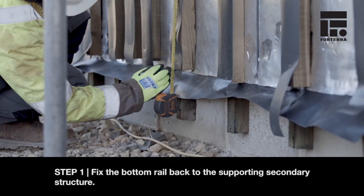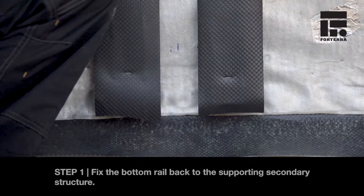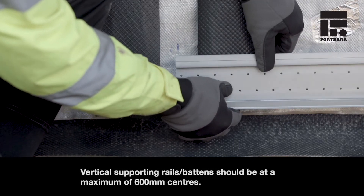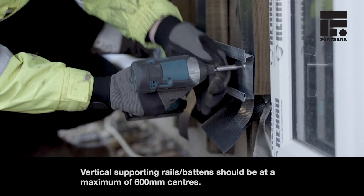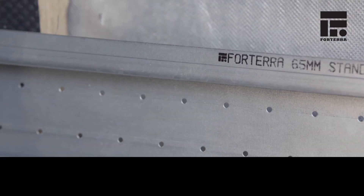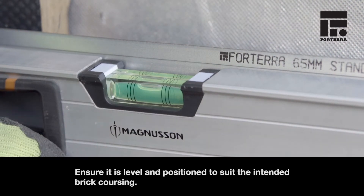Step 1. Fix the bottom rail back to the supporting secondary structure. Vertical supporting rails or battens should be at a maximum of 600mm centres. Ensure it is level and positioned to suit the intended brick coursing.